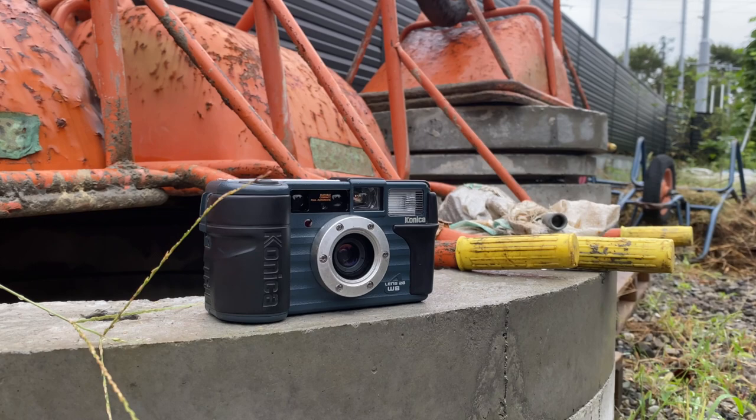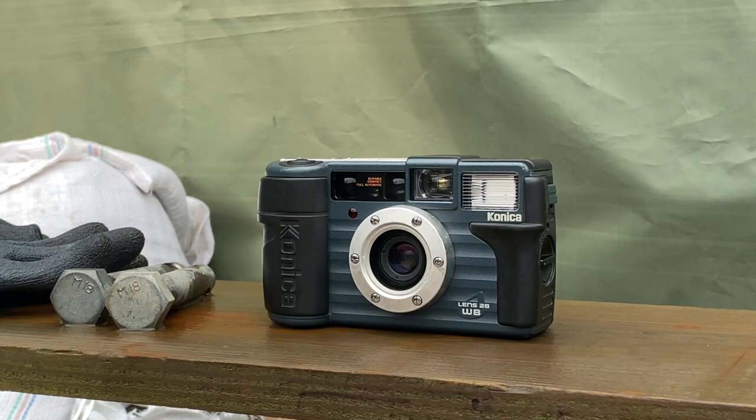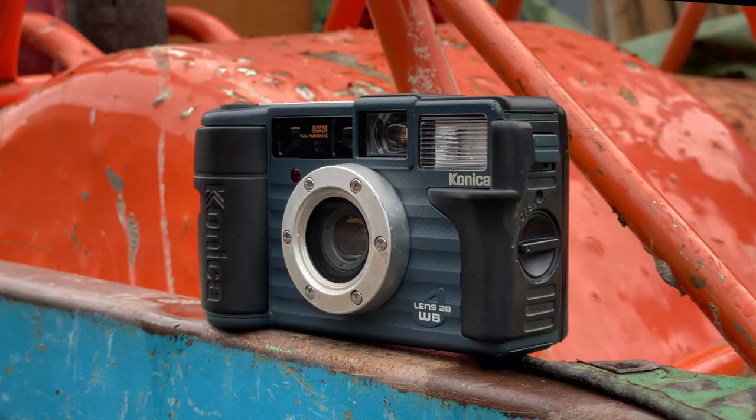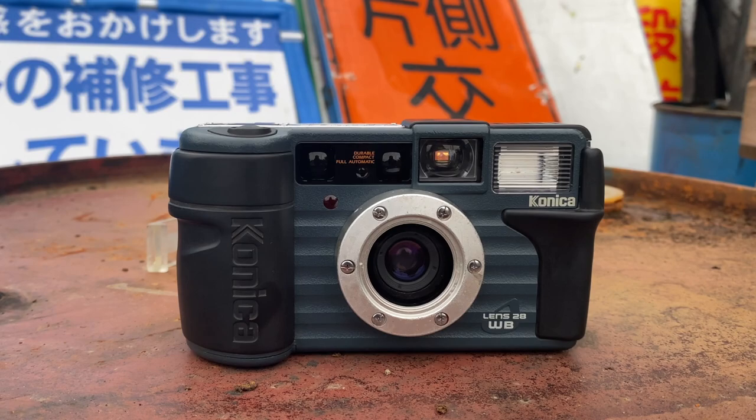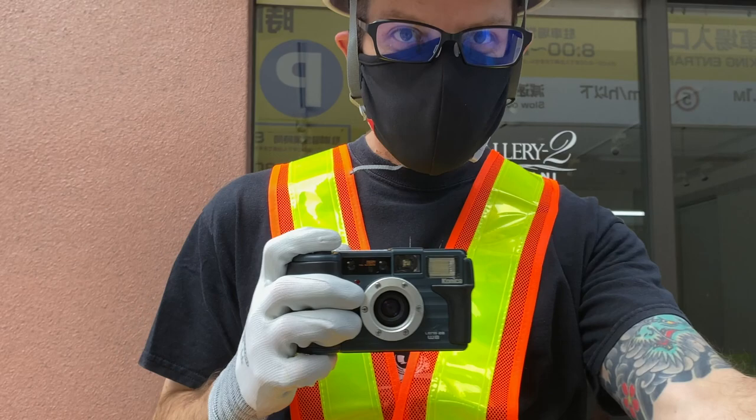So pros and cons. Pros: really tough and rugged, like me. Cheap too, like me. Cons: a bit chunky and not easy to find outside of Japan, also like me. You can see this and many other great cameras at japancamerahunter.com. Please like, subscribe, click the bell, click the button and enjoy.